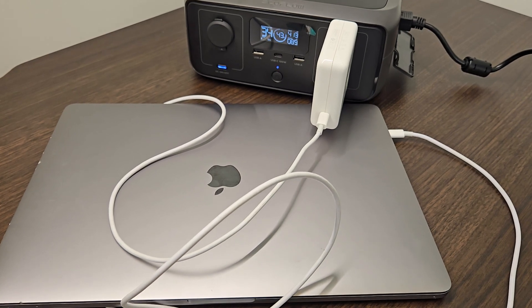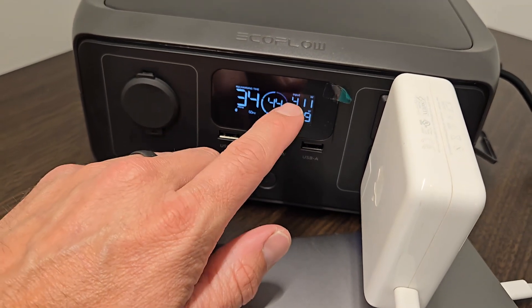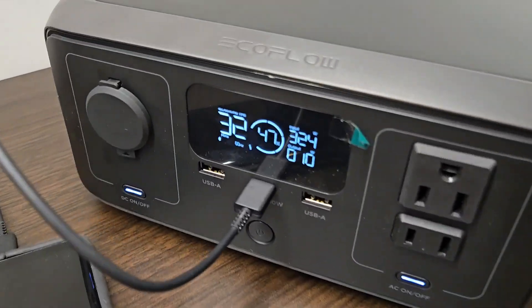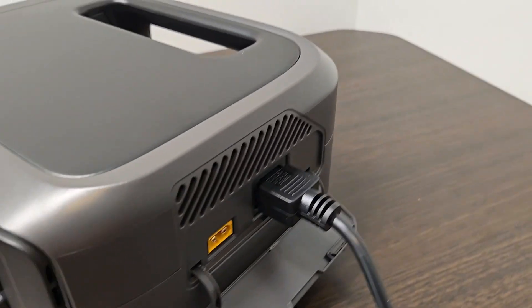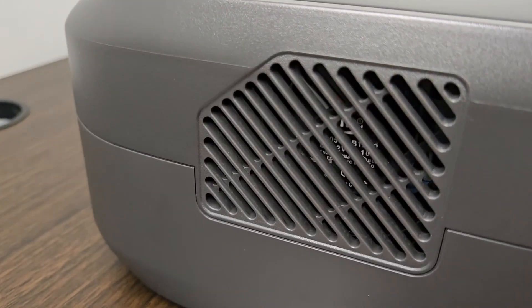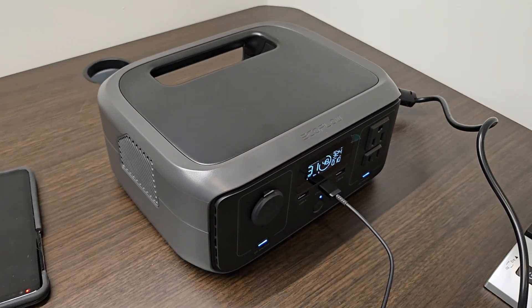I'm powering a MacBook Pro off of the EcoFlow River 3, and it is outputting about 89 watts while it is charging at 410 watts. After about 10 minutes of charging, the fan has kicked on, as indicated by a tiny little spinning icon on the screen. You can hardly hear it at all — you can feel a little bit of air drawing through there, but it is incredibly quiet.